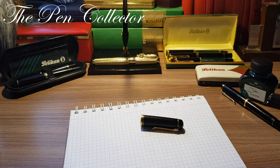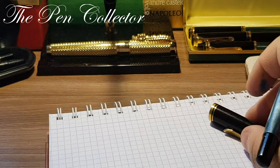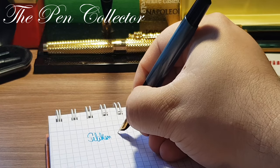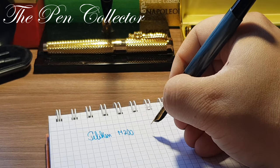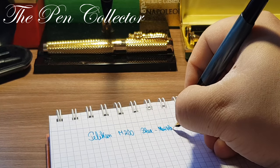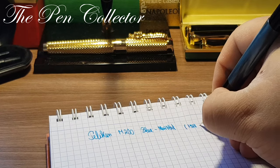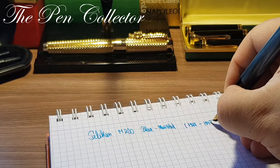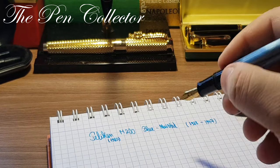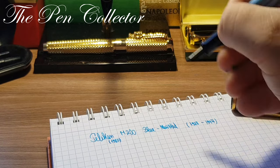So here we have the Pelican M200 in blue marbled color. This blue marble version of the M200 was produced between 1988 and 1997. Remember, the M200 was introduced in 1985, but it was available in this beautiful color only from 1988.